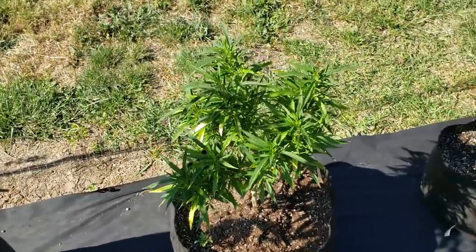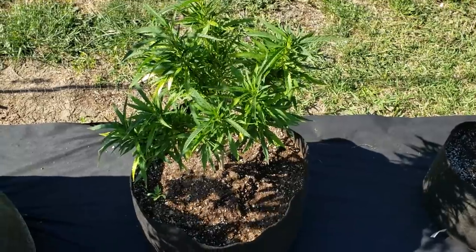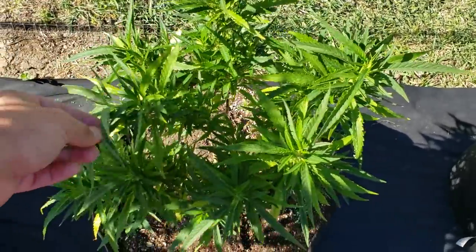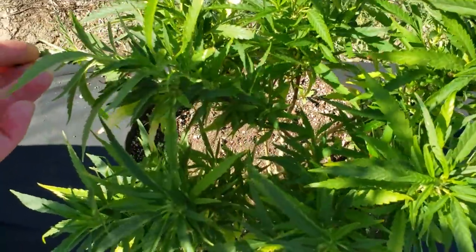Right here's another Silver Squirrel — the sativa dominant. It just went into pre-flower when I had it inside under the shop lights; it just doesn't know what the hell it wants to do.